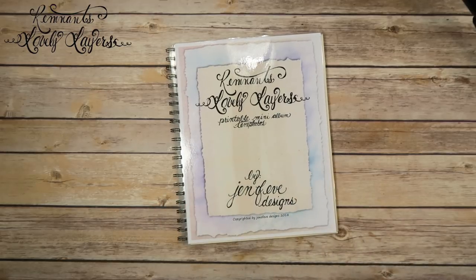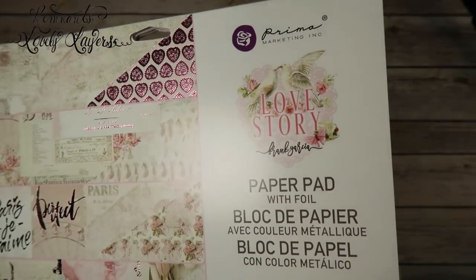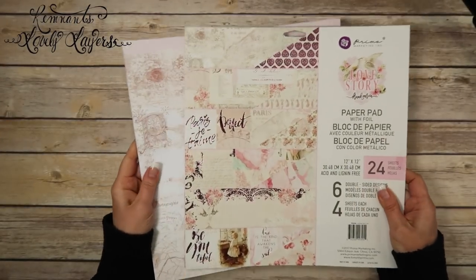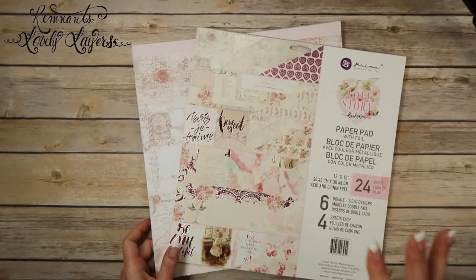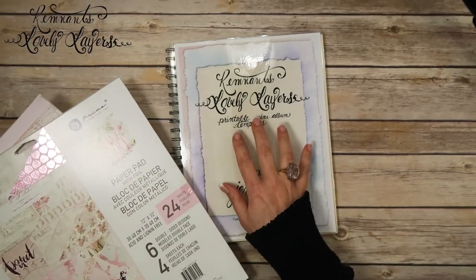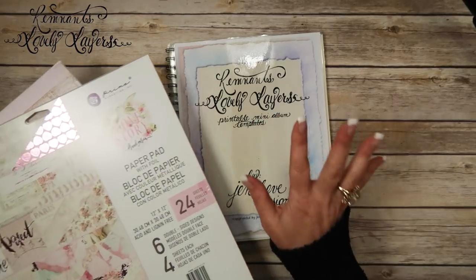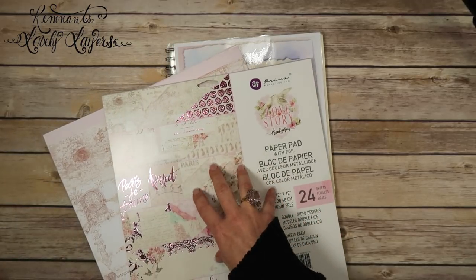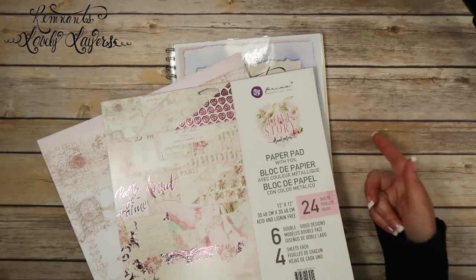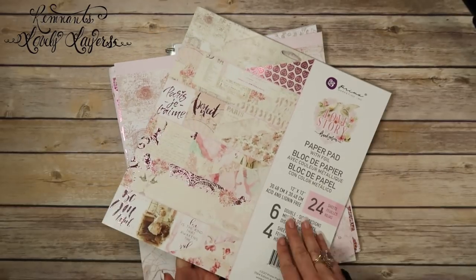For this particular mini album we're going to be using a paper line called Prima Love Story by Frank Garcia. I've gone through the paper pad — this is a 12 by 12 — and we are printing directly onto the paper for this album. This was actually designed to be used with your large cutoff pieces, which is the piece you cut off to run through your printer, but the first album we're going to print directly onto the paper and then use the large cutoff pieces to make another album after this.